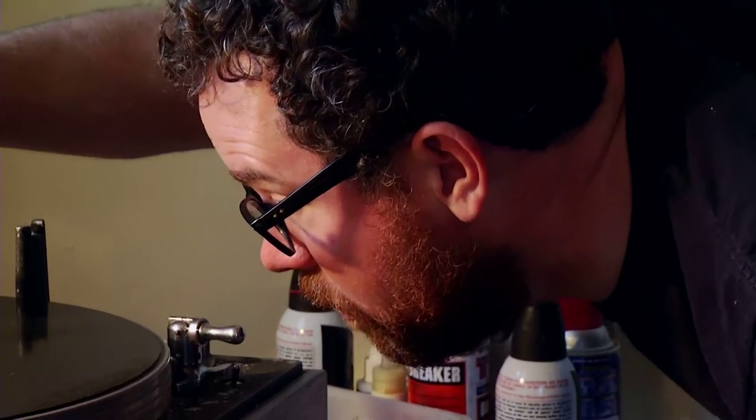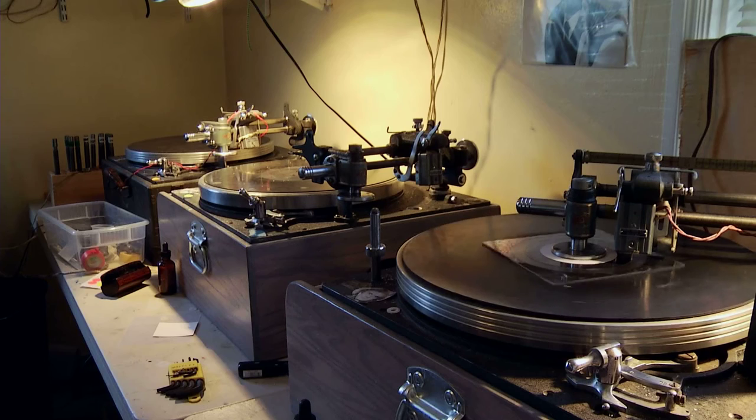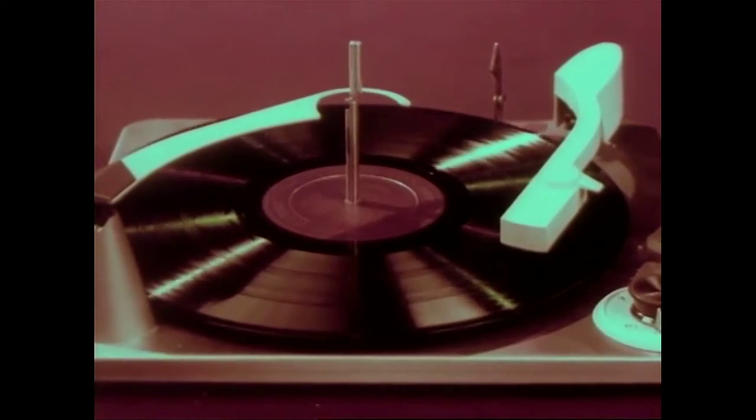I wanted to do more than just press a record, a traditional thing like you would find in the stores. I really like to push the format. You are going on a ride — a ride on the diamond tip.